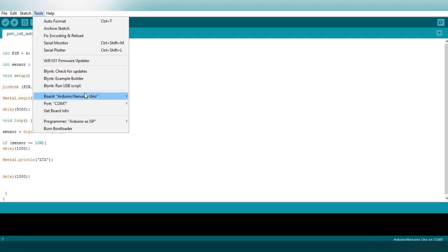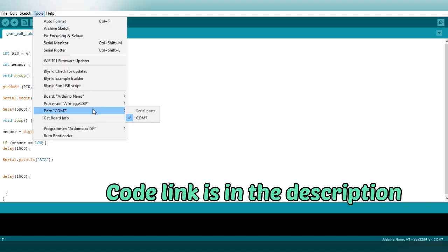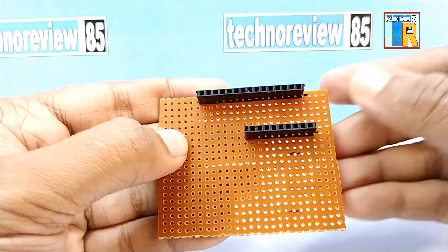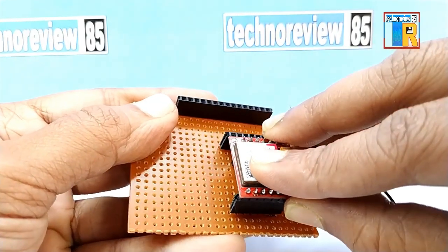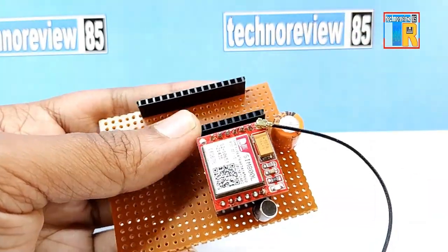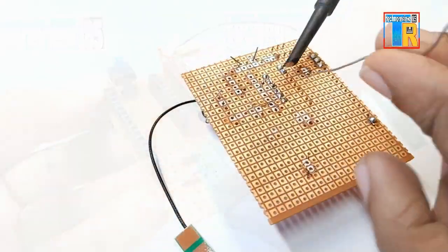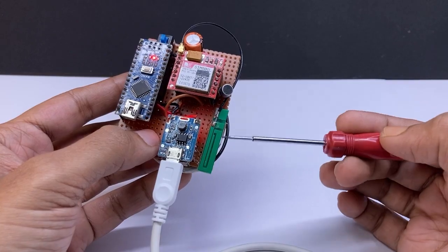First you need to upload the code to Arduino. You can get the code from the link in the video description. Then insert all components on a prep board and connect all components. Here is the circuit diagram. For testing you can also use a breadboard.